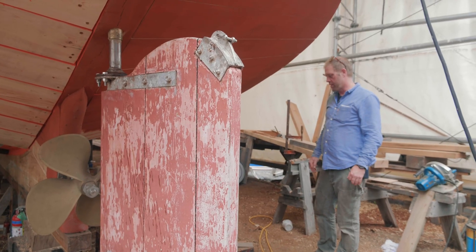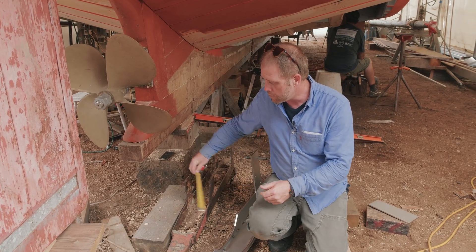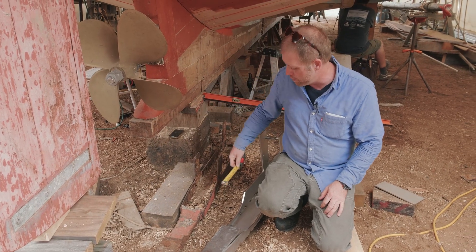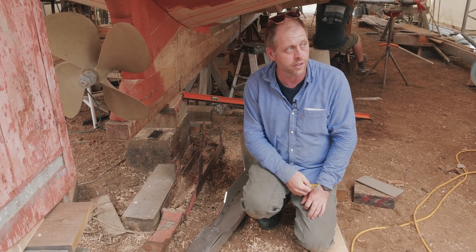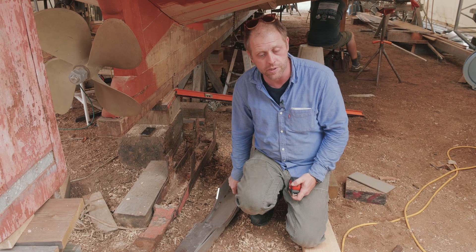We're checking today to make sure that we have clearance from the shaft back to the aft end of the keel of the boat, and also to make sure that we have clearance in here for the propeller when it's spinning, so that it obviously doesn't drive into the rudder shoe and is able to stay stable.